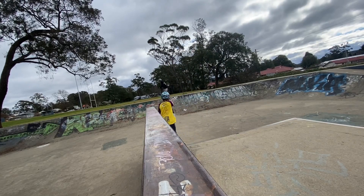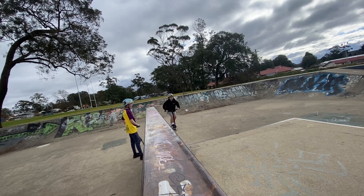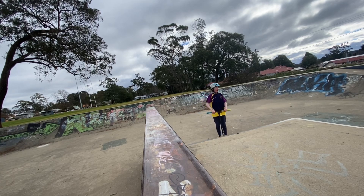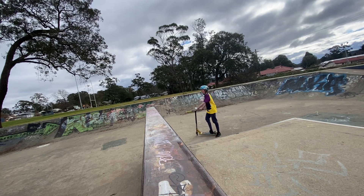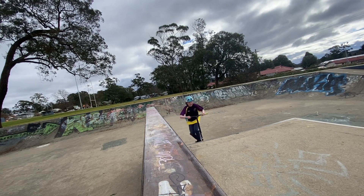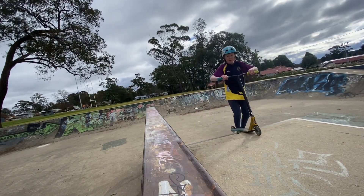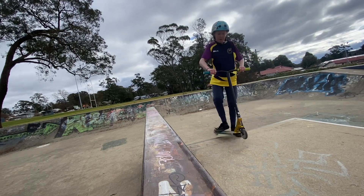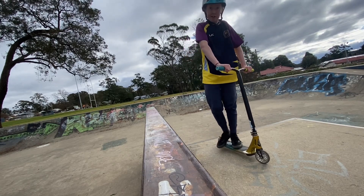Here we have Kelly, who's going to demonstrate the basic way for you guys. He rides goofy and I ride regular, so he whips this way and I whip the other way. Now I'll show you what it looks like for someone who rides regular. The basic way: you pop off, kick it out whichever way you need to go, do the motion so it comes all the way around, and then make sure you catch it together so you can land it.